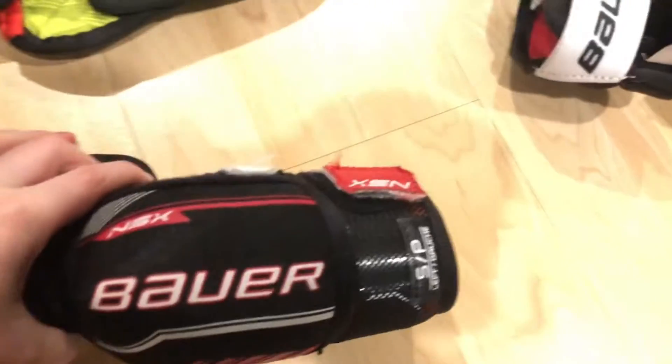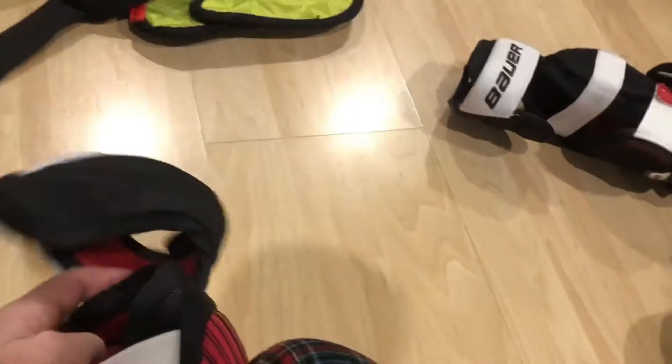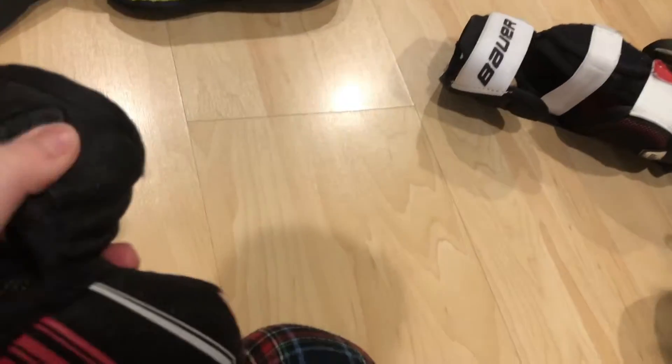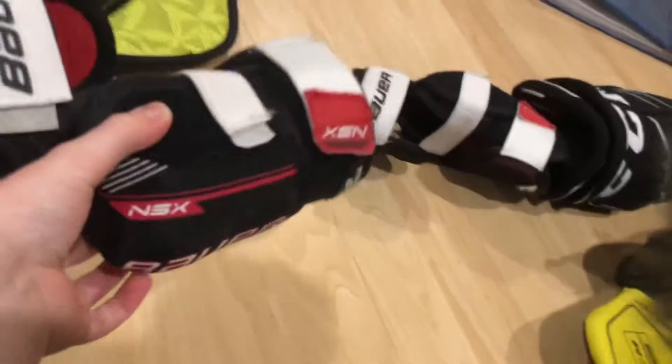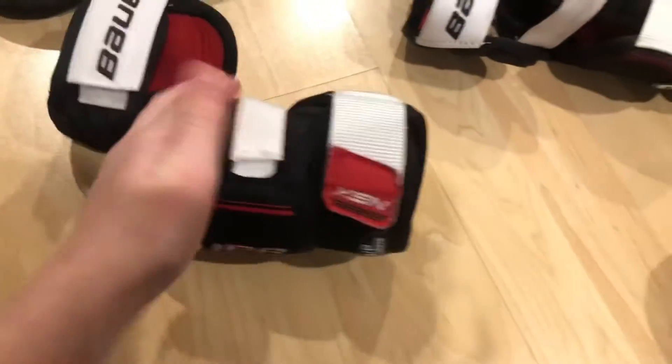For elbow pads, I got these Bauer NSXs. My older ones didn't have a bicep protector. These ones took me a while to get used to because my other ones — I think they're called like quarter ones — they're really small.